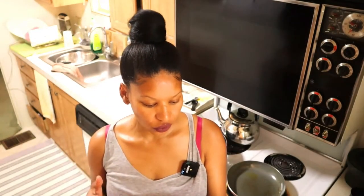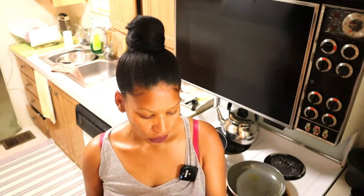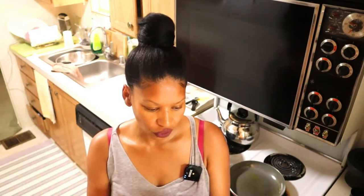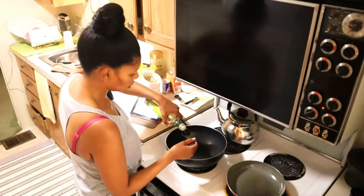For the filling, you need: a tablespoon of olive oil, eight ounces of cod skinned and cut into half-inch pieces. I'm actually using sea bass instead of cod, and I shredded it — probably around five ounces. You also need one teaspoon of grated lime zest, one teaspoon of ground cumin, half a teaspoon of ground coriander, and half a teaspoon of sea salt. Heat up your pan, add your oil, then add the fish.